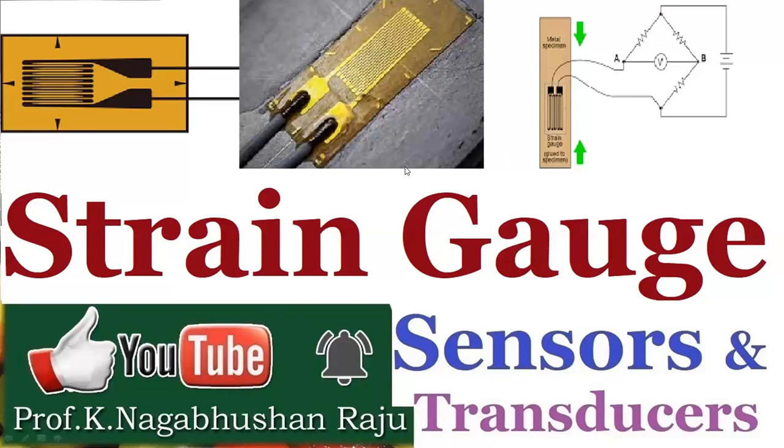Hi friends, welcome back to our series of sessions on sensors and transducers. Today we will discuss about strain gauges. Let's see what is a strain gauge.